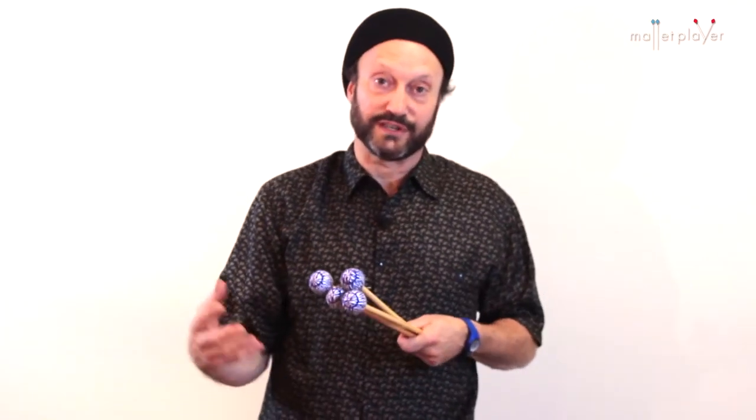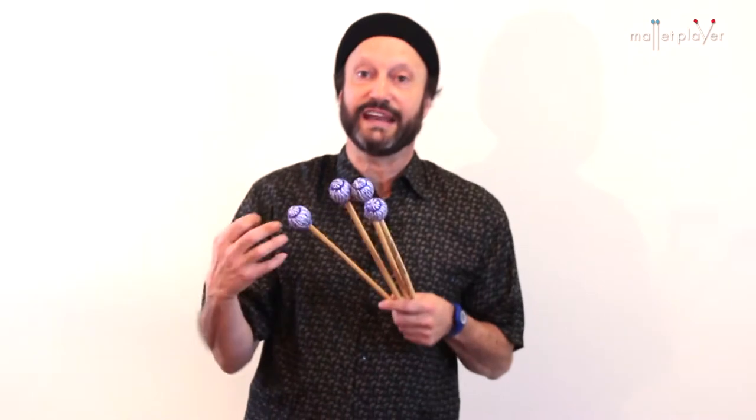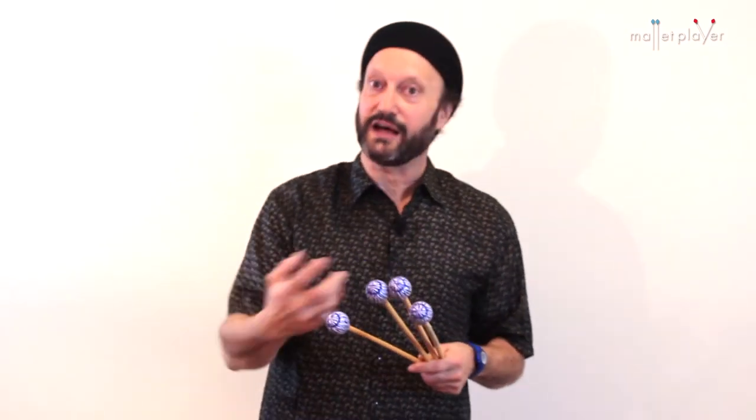These instruments have a bright future in world music. Vibes and marimba have their traditions in African music, which is connected to a lot of the music that we hear coming from different parts of the world.